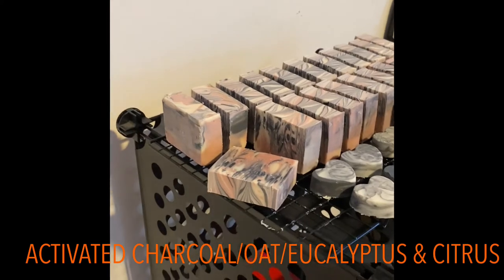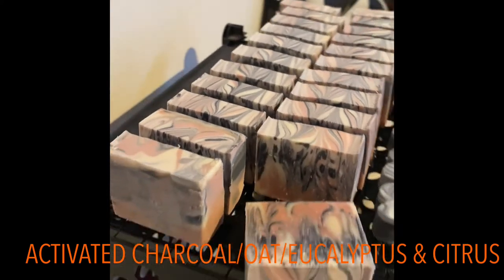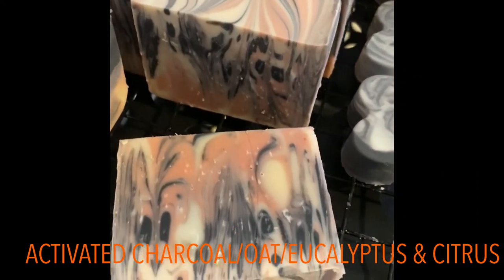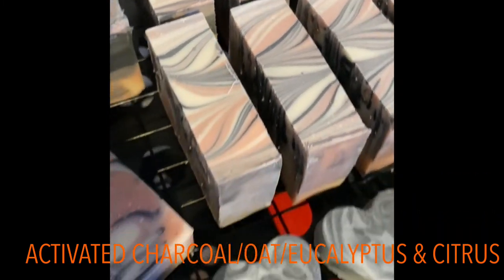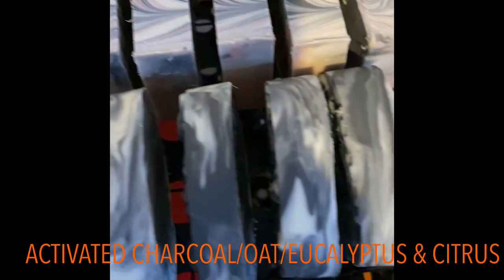We just cut these — don't they just kind of look happy? They turned out great. The color and the design are so pretty. We're just amazed every time we cut into these at the different swirls that are formed.